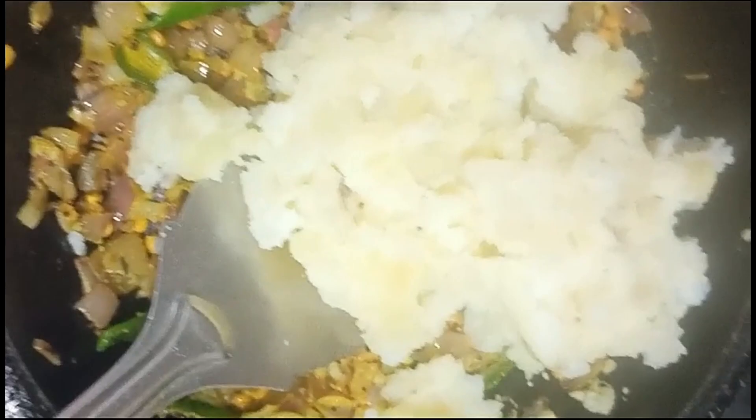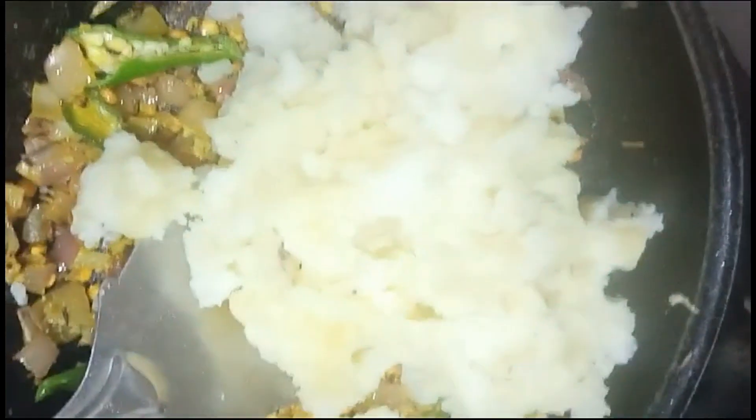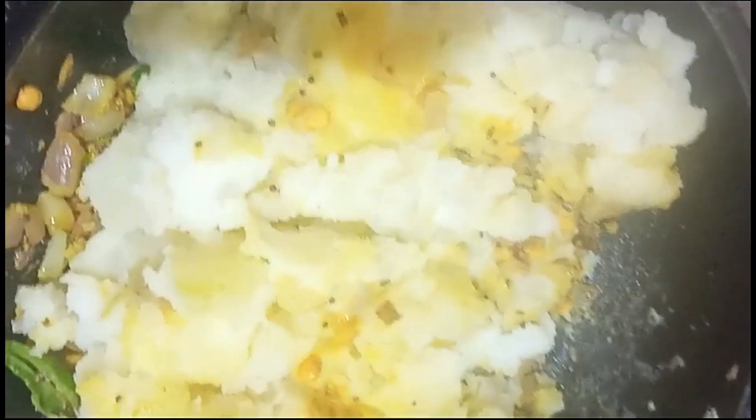We will make the potatoes nice. We will smash the potatoes. Add the potatoes in and smash them in the pan.